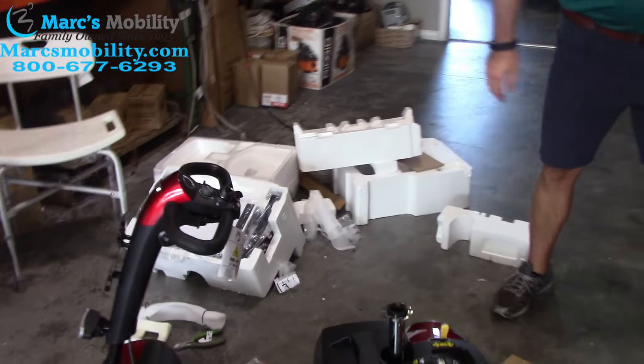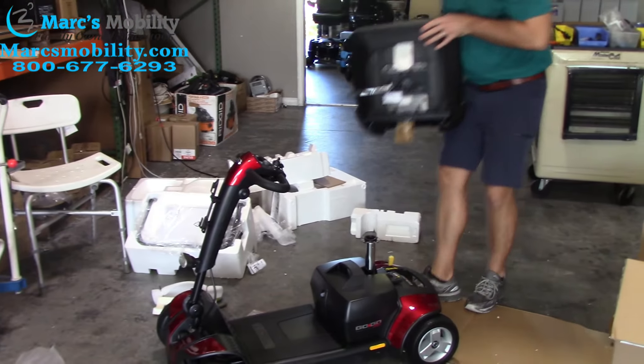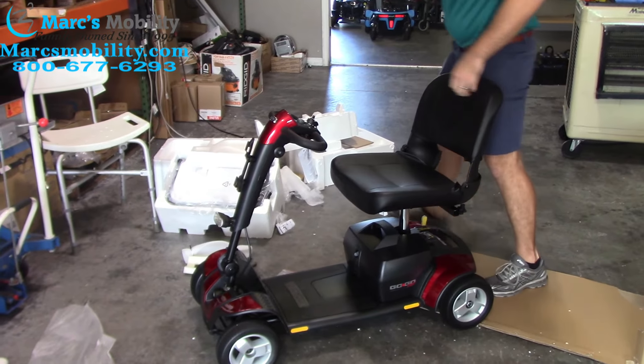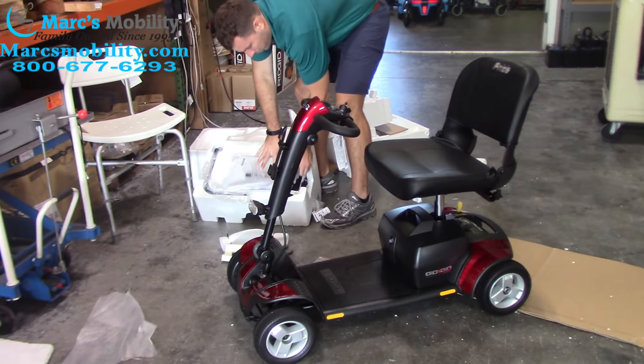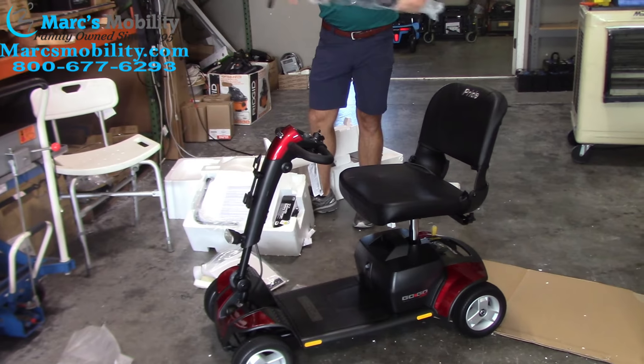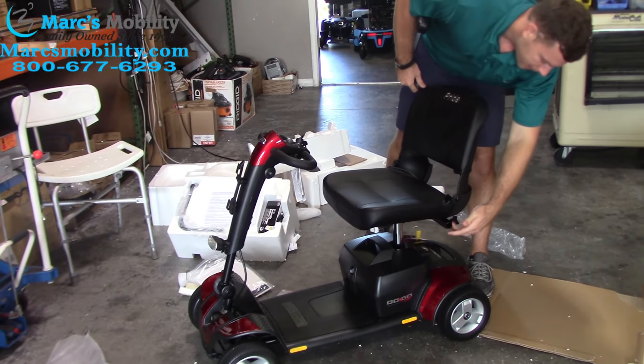The last step is to put the seat on. Pick your seat up — it just drops right onto the seat post and locks in place. Inside the foam molding you have the right and left arms — pull your arms out. They slide into the back railing here.